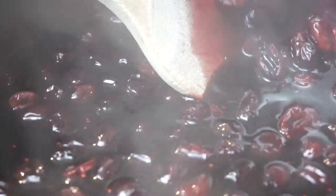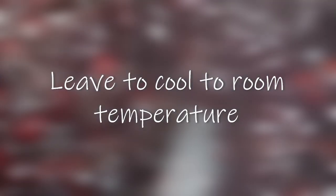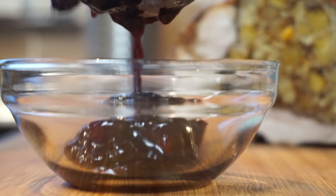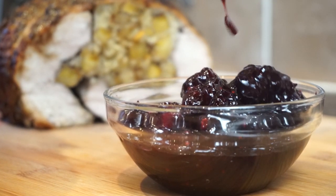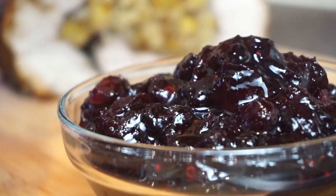Once the cranberries are slightly wilted or start to look like prunes, we are basically done. I sometimes like to use my spoon and squash some of them against the side of the pot, but it releases little seeds so you don't really have to. Once it's cooled to room temperature you can serve it. If you're not going to have it the same day, store it in the fridge — the colder it is, the more like a jam it will be, similar to the usual stuff you get in jars.